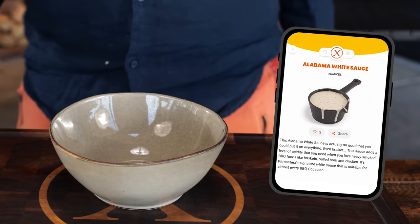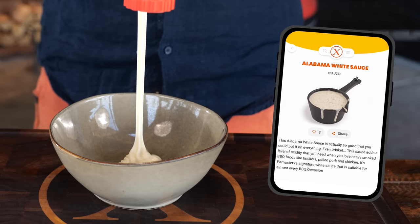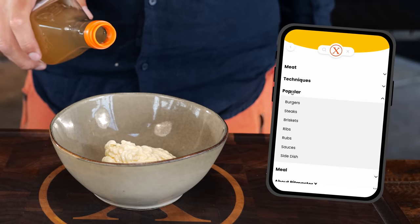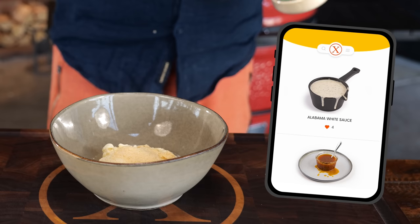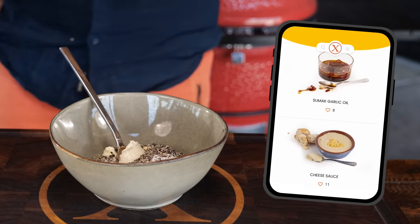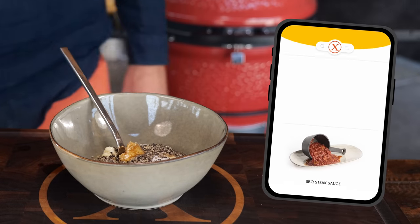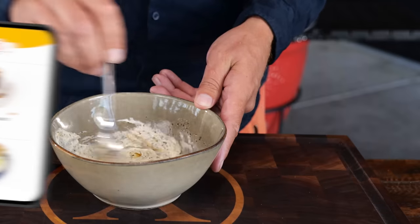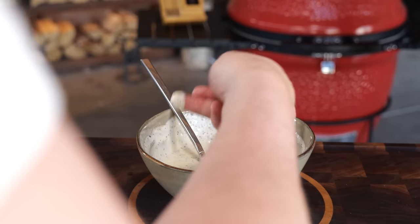Before I show you the end result, let me give you my favorite beef rib sauce — our new and perfected Alabama white sauce. It's made from one cup of mayonnaise, half a cup of apple cider vinegar, half a tablespoon of salt, a tablespoon of garlic powder, a tablespoon of sugar, a tablespoon of coarse black pepper, two tablespoons of horseradish, and finished off with one teaspoon of Worcestershire sauce. We always keep on perfecting our sauces, and we think this is one of the world's best versions of the Alabama white sauce.